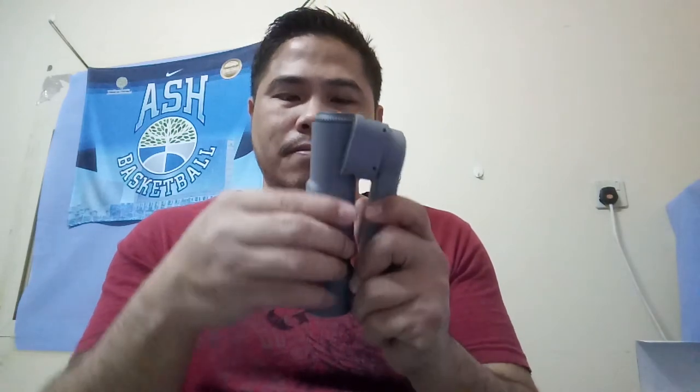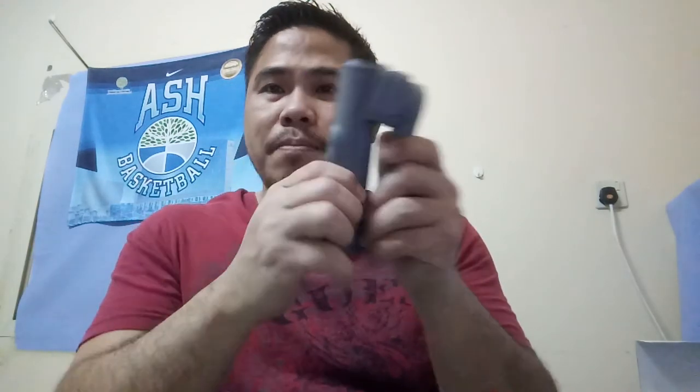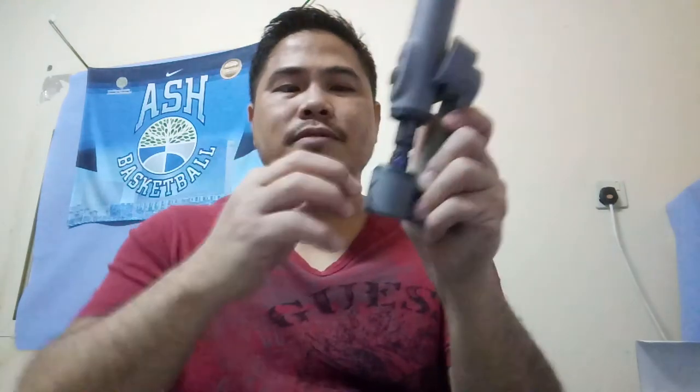Let me demo the setup one more time. Rotate it, then turn and push up until you see the joint. Put it down, then push this part and rotate until it locks. Once locked, it's ready. You can use it as a stand — this is the tripod part. You can also attach it — like for a GoPro.